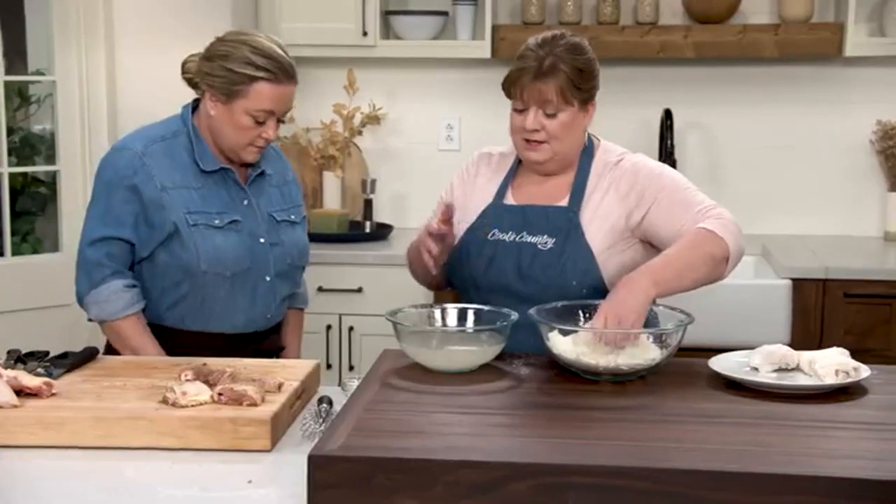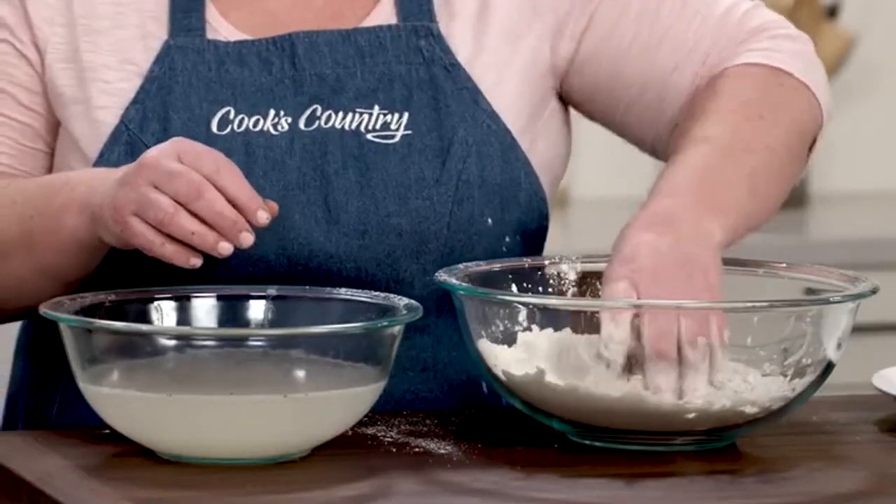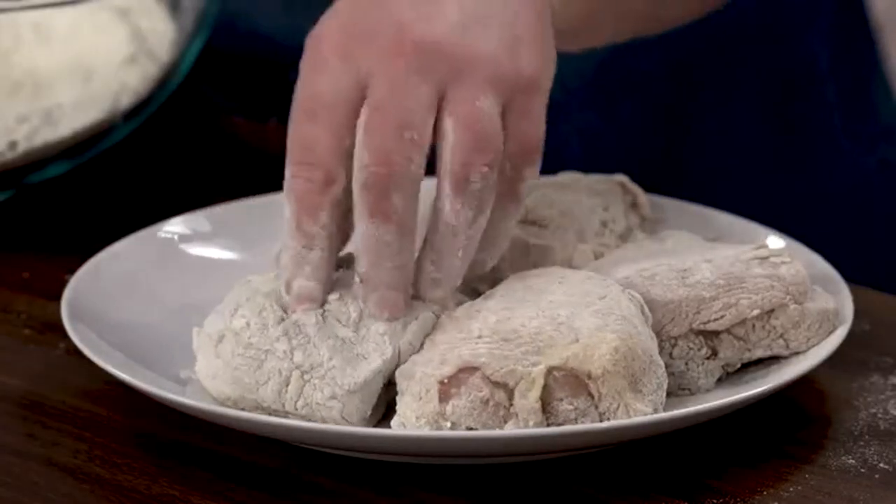Keep dredging and dipping until all the chicken is coated, then put the whole plate in the refrigerator. Let it chill for 30 minutes or up to two hours to give the coating a chance to adhere.